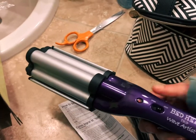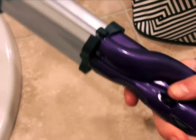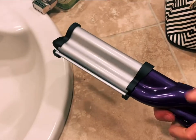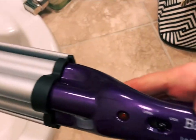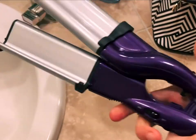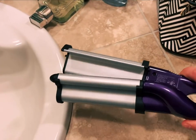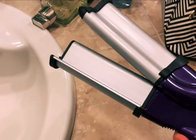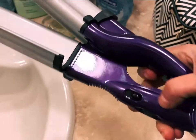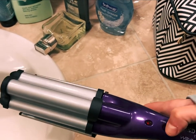I don't even know if I remember how to use it, but we're gonna try it. One thing I noticed is — as I was holding it — how do you open it to clamp down? There's this little lock button, so it's locked right now, and you unlock it and then you can crimp. I feel like this is gonna be crazy for my super thin hair. Then you have the on/off button here, so I'm gonna plug this in and heat it up.